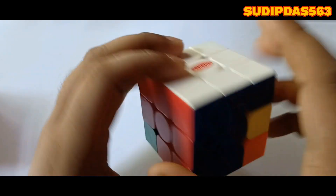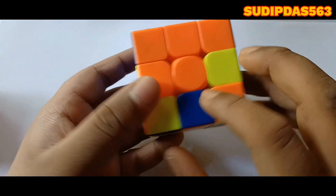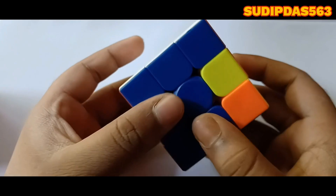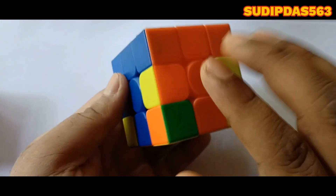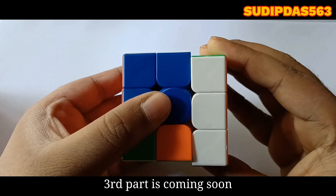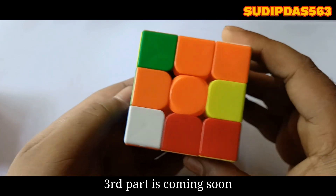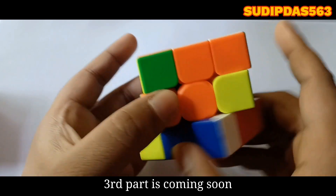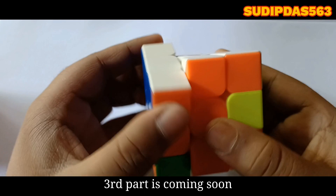Right, down, left, up — all pieces are matched. Now here is blue and orange. So turn it to its position. It is at my right hand, so turn left, down, right, up. It is located at my left hand, so turn right, down, left, up.